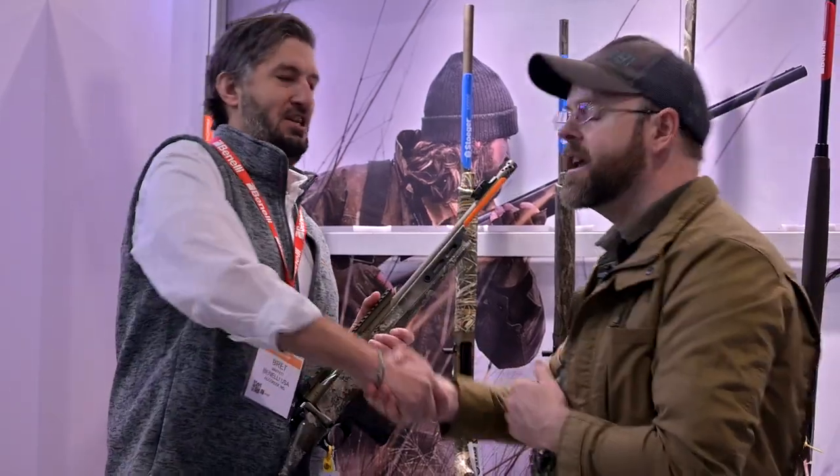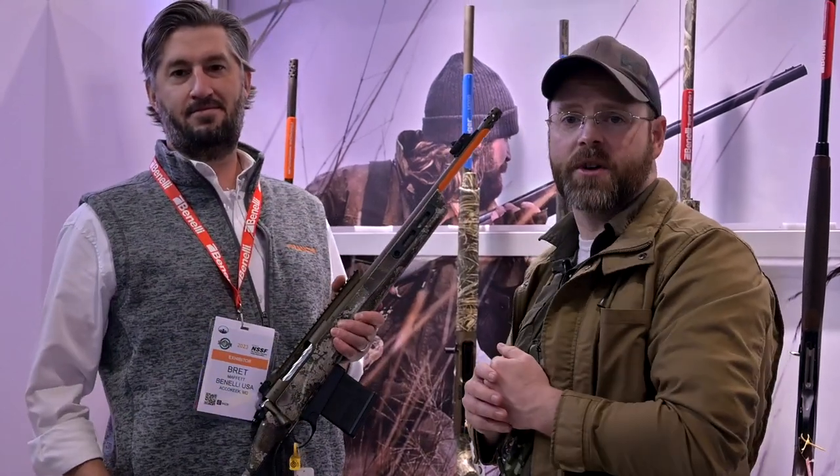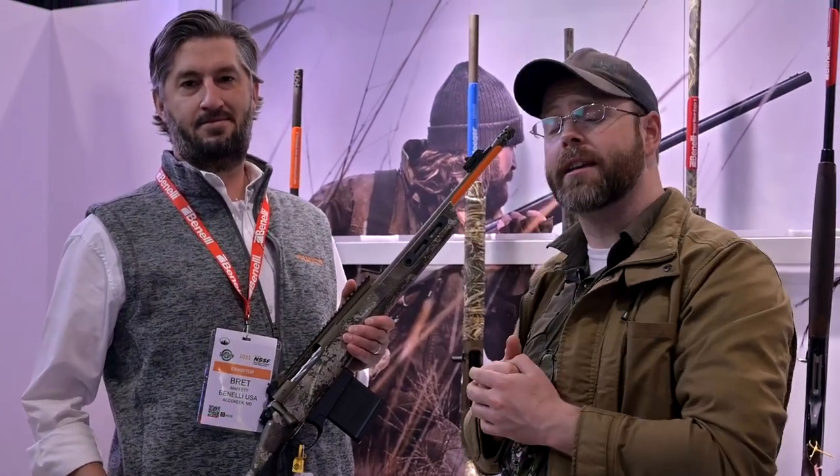Thank you so much, Brett. I really appreciate it. Stay tuned guys for new coverage of SHOT Show 2023. To make sure you don't miss anything, be sure to like, comment, and subscribe.